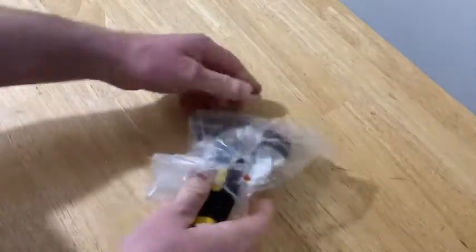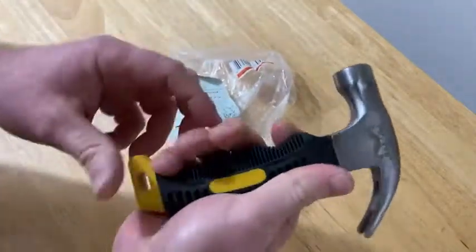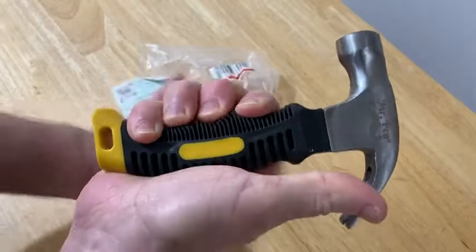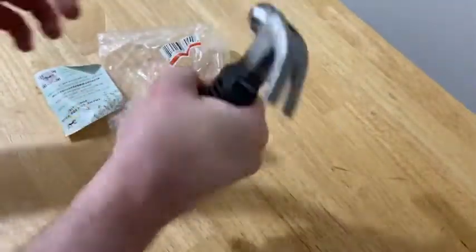So this little hammer here, it's like a short hammer. It's got like a grip here. That's really awesome because you can grip it and it's just a small little hammer.